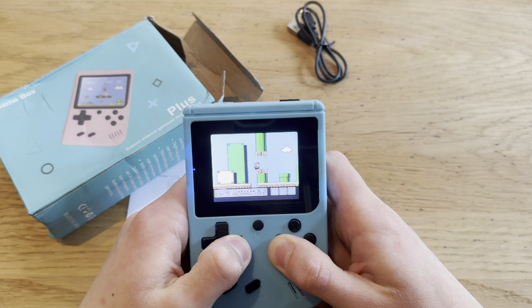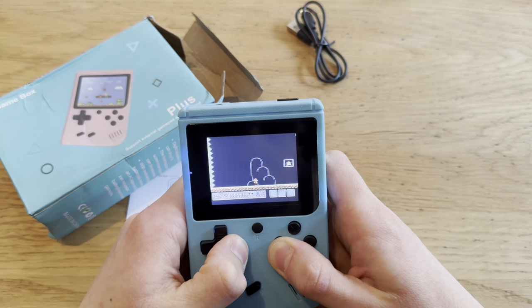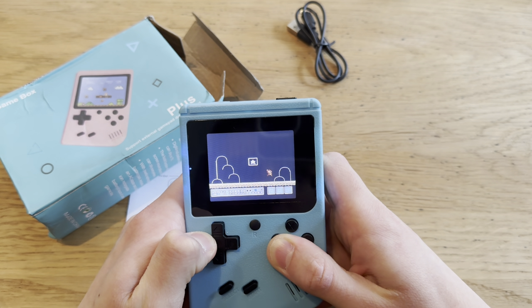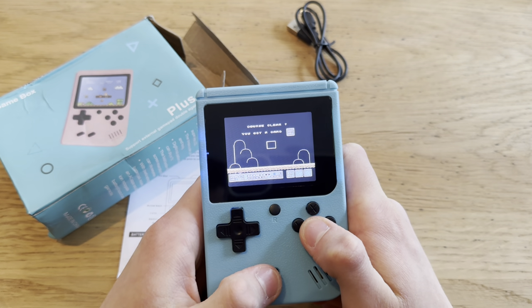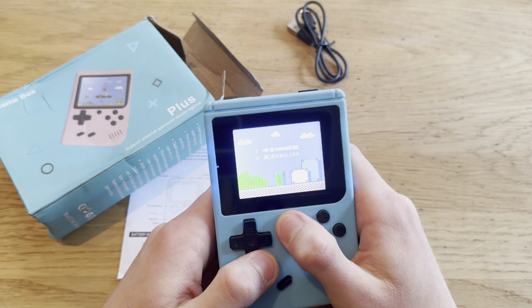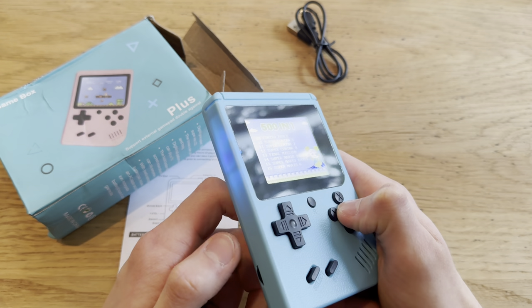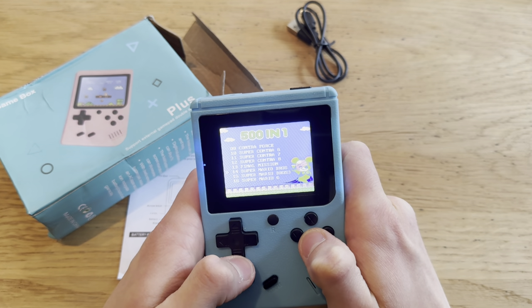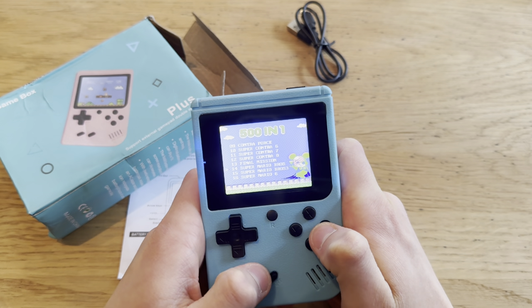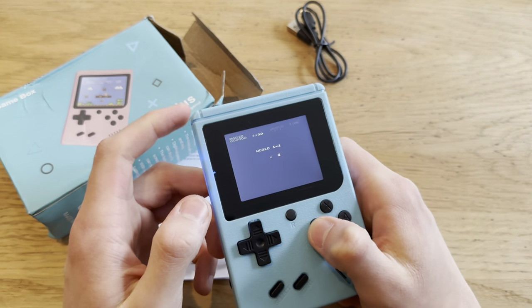Let's get done with this level and see. Okay, so this looks like the original game. Every single time you have to select English or Japanese — oh my god. Let's take down the sound, this is getting a little annoying. Super Mario Bros — let's see if this is the original. Yes, it is. Cool, so that is the original.